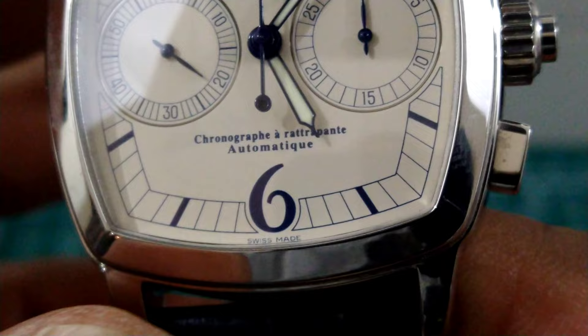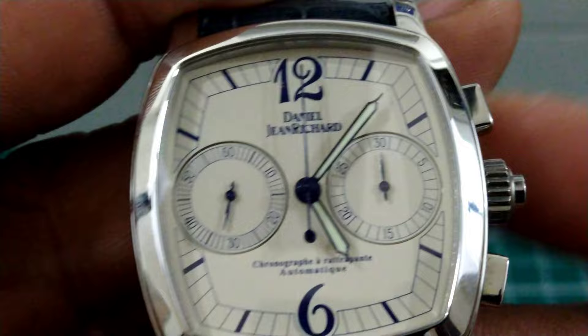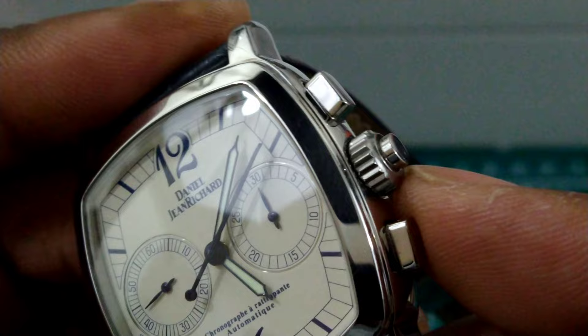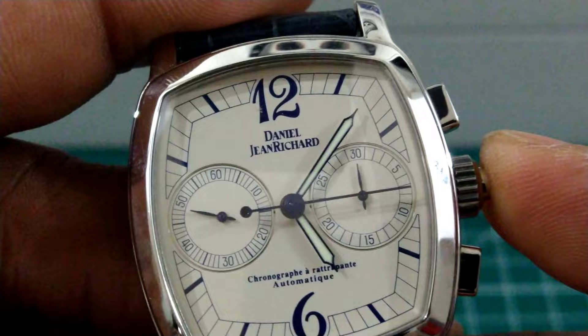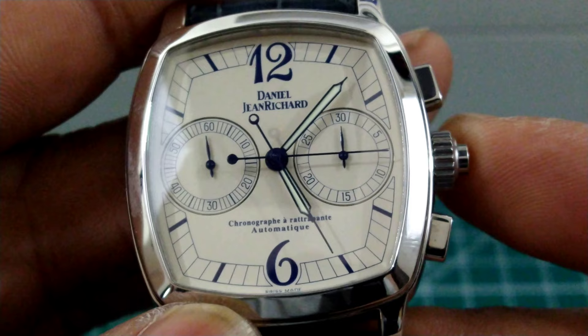It is an automatic split chronograph, and while we're up close I'll go ahead and start the split chronograph to show you how it works. You start it right here and you can see the chronograph working. To get to split time, there's also a button right here within the crown. I'll do that at 15 seconds — boom, that's the first time — and as you can see the second time is still running.